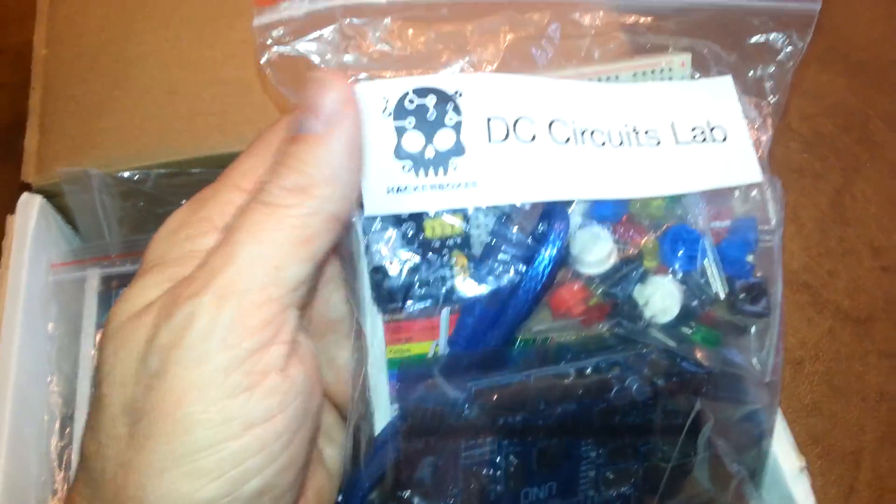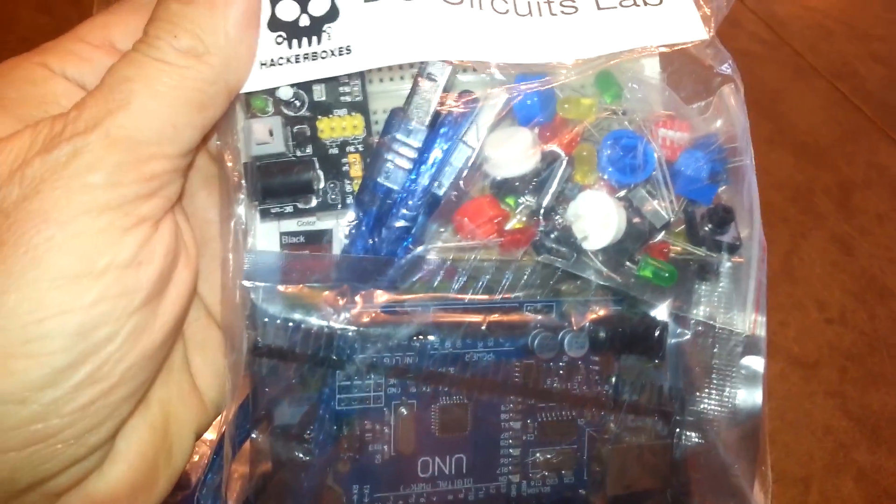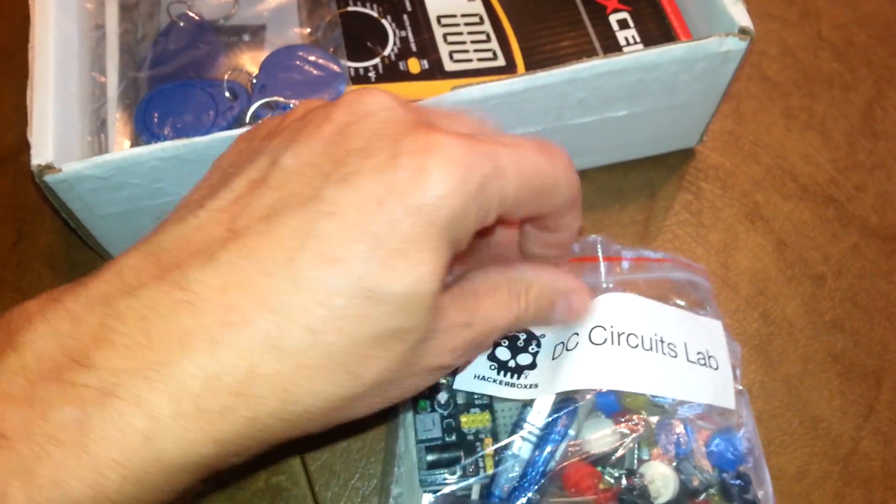Here we have a DC Circuits Lab. This looks very interesting. You'll see a little Uno in there. We've got some headers and some LEDs and looks like some potentiometers. Looks like there's something else in there, so let's open it up and see what we've got.